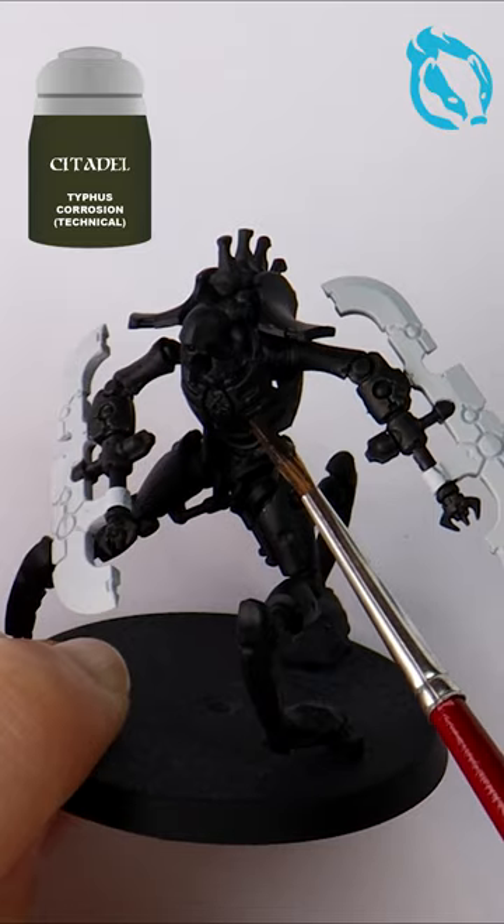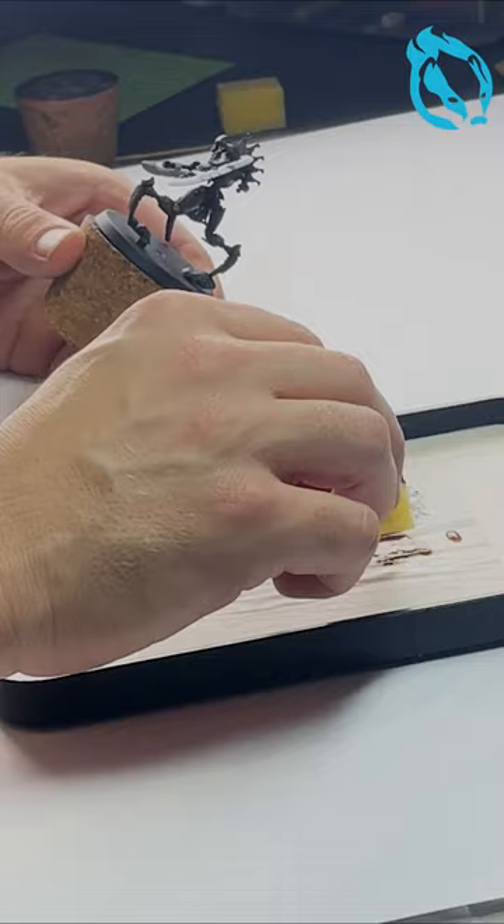A guide to rusty Necrons, let's go! Apply Typhus Corrosion over a black prime for a weathered texture.